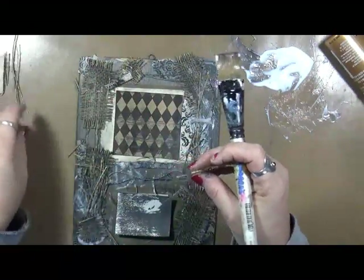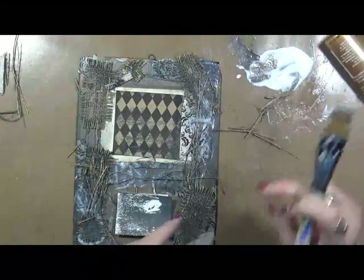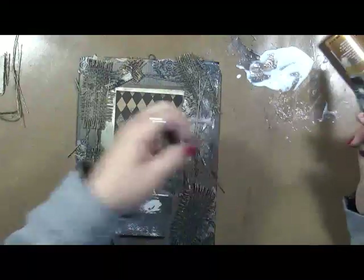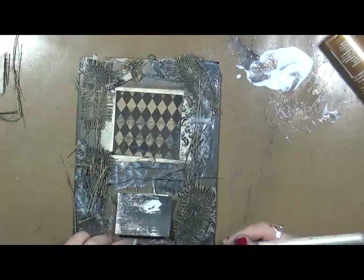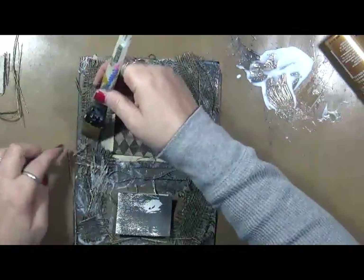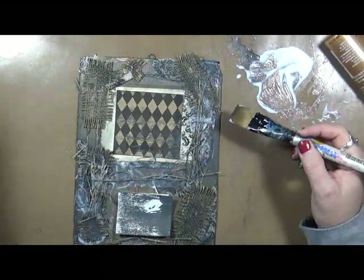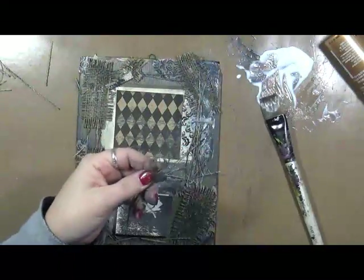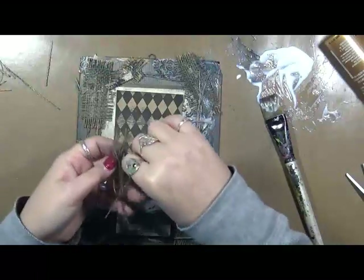I was looking through the supplies and stuff that I received from Canvas Corp. I knew I had this old calendar — picture. And I know I've been wanting to do something with it for some time now. And it's just making me very happy to be able to play around with supplies and get it put into something — get this taken care of so I can put it up on my wall.